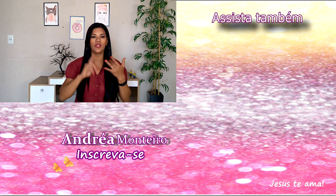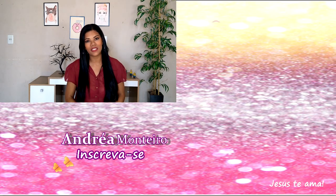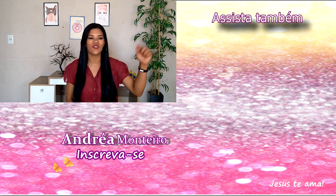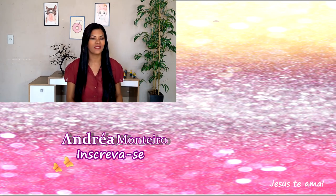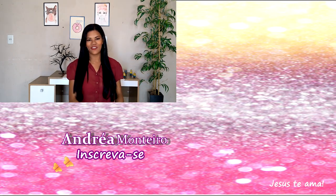Recebe tudo certinho, tudo direitinho, chega rapidinho. E eu amo os produtos da ProHal. Então gente, eu adorei o resultado desse produto. Recomendo pra cabelo fino, cabelo grosso, todo tipo de cabelo, e também é compatível com todas as químicas. Então é isso, espero que vocês tenham gostado. Comenta aqui embaixo se vocês já usaram esse produto ou algum produto da ProHal. Eu também adoro aquela progressiva, a Nect 1 deles. Fiquem com Deus, um beijo grande, tchau tchau e até o próximo vídeo.